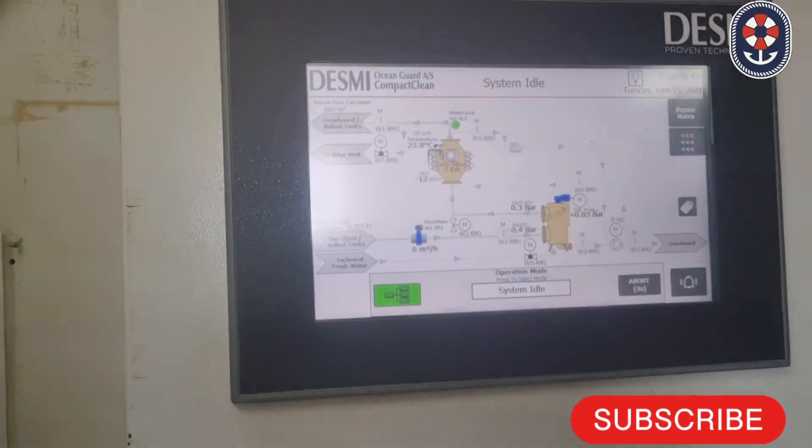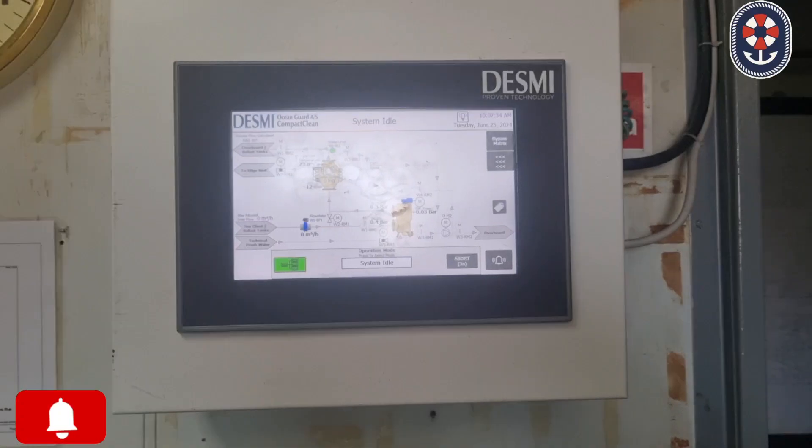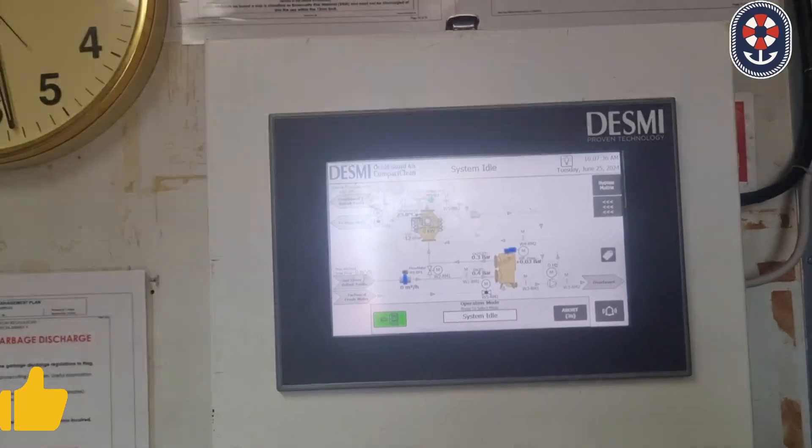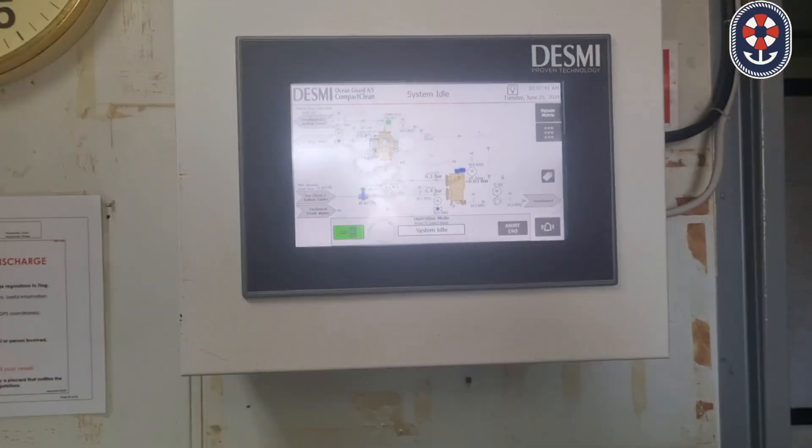Hello friends, welcome to the YouTube channel The Nautical Guru. Today we are going to show you how you can operate the Desmi ballasting by the Desmi BWMS system.